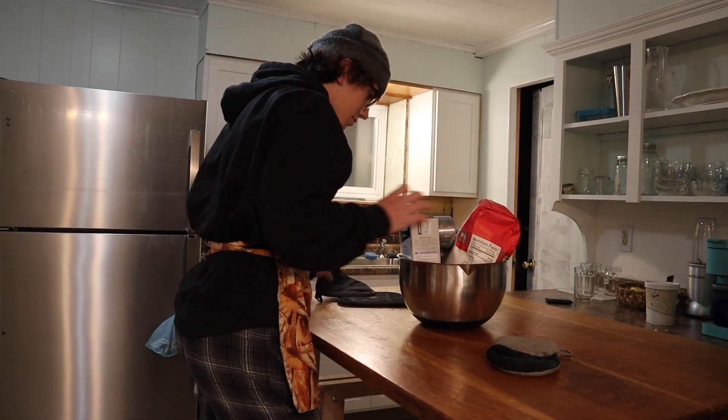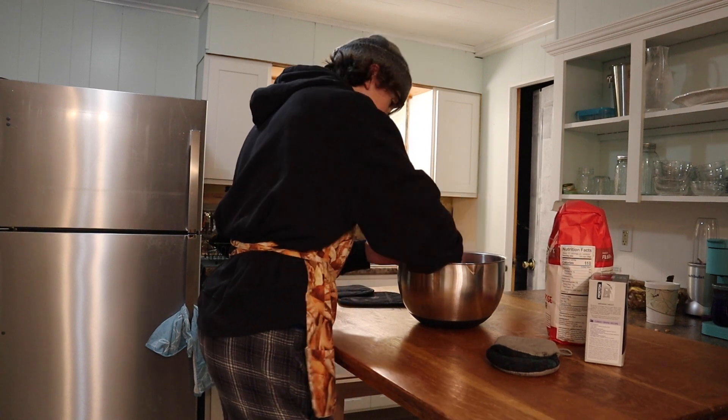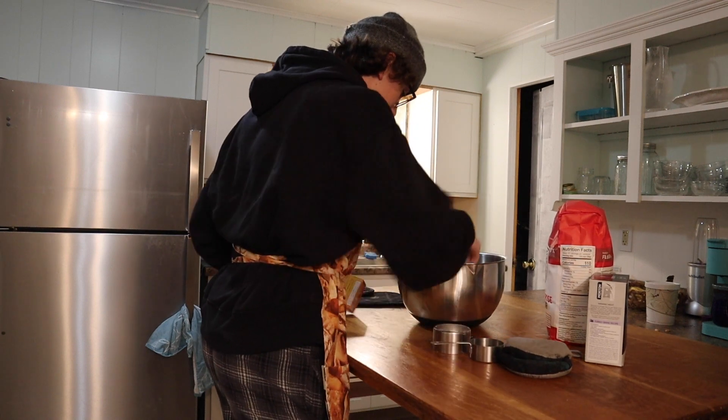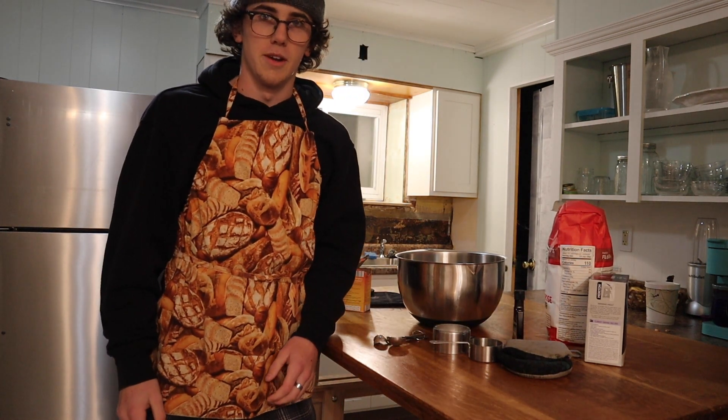We're making cookies. We don't have sugar.